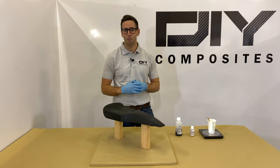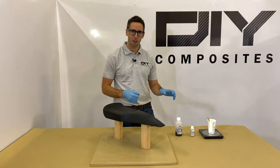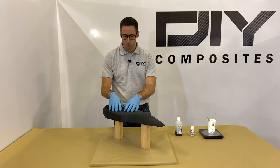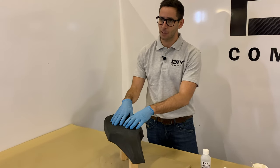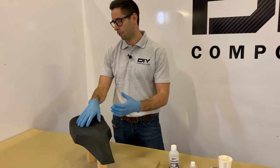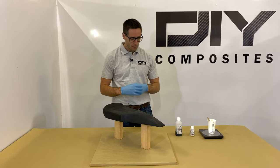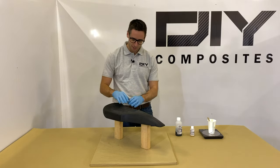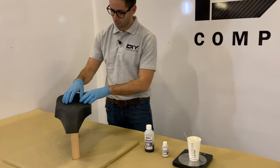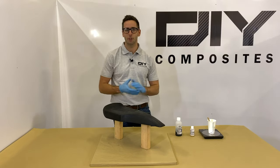We're now going to apply our base coat layer. The base coat we're using today is DOI SK75B black epoxy base coat. Our component is already black, but by using a black base coat it minimises the bleed-through of any colour through your cloth, because we're using a really lightweight 200 gram carbon fibre cloth. The base coat provides a tacky surface which the carbon fibre cloth will adhere to, helping you stick down the cloth and get into any tight details and shapes.